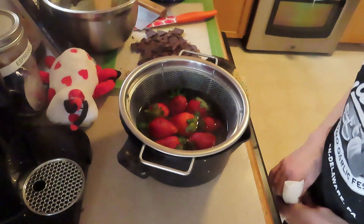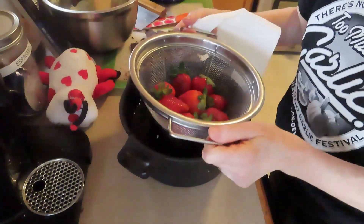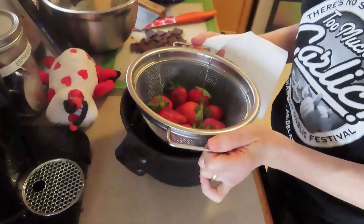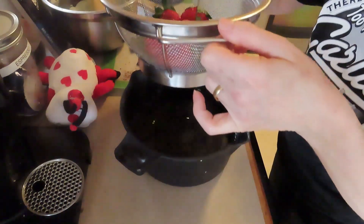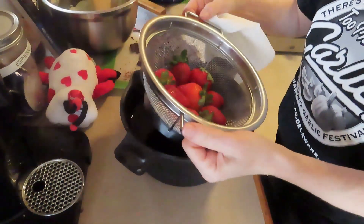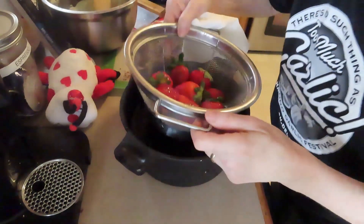I've done this a couple of times, but I haven't done it in a while — I don't do it all the time. It reminded me because I saw it on Rachel Ray. I've done this before and I don't know why I don't do it all the time.